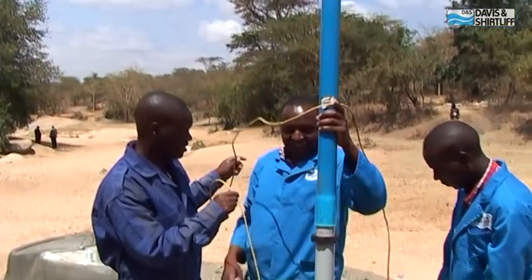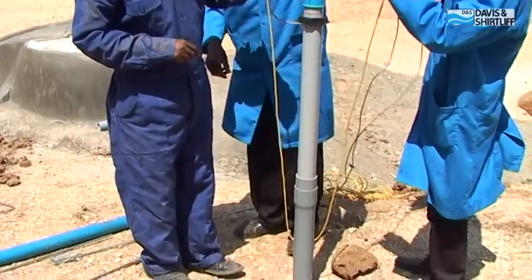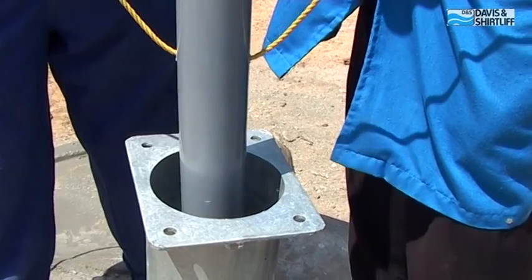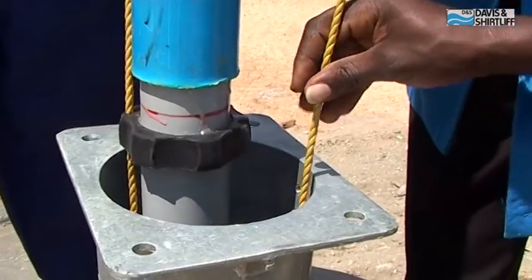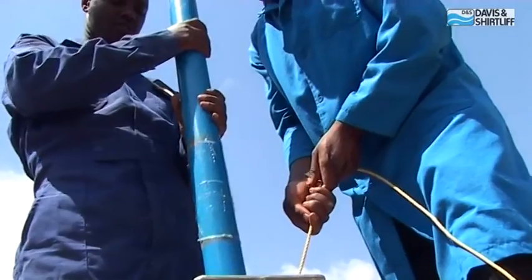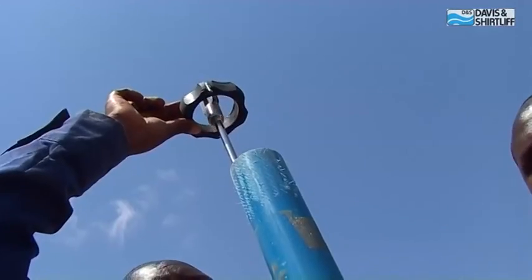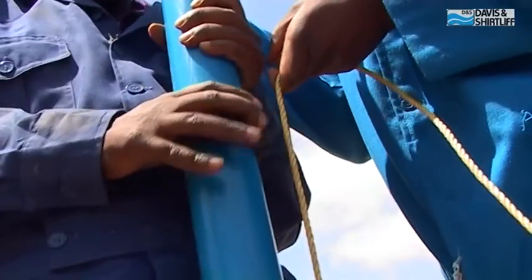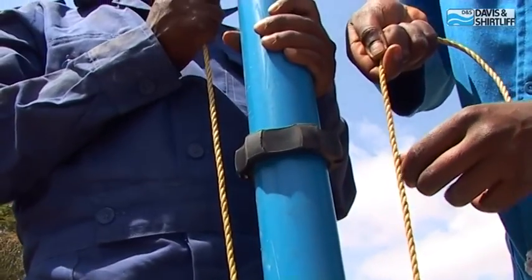Using the rope, lower the whole riser main assembly into the well. When you reach the rubber centralizer, insert the rope into the grooves and continue lowering the pipe. Insert another rubber centralizer at the top of the riser pipe and align the grooves with the rope before inserting it.